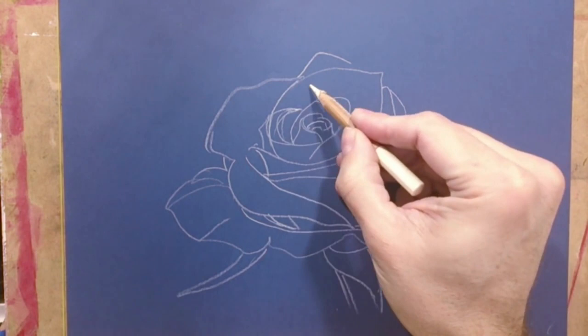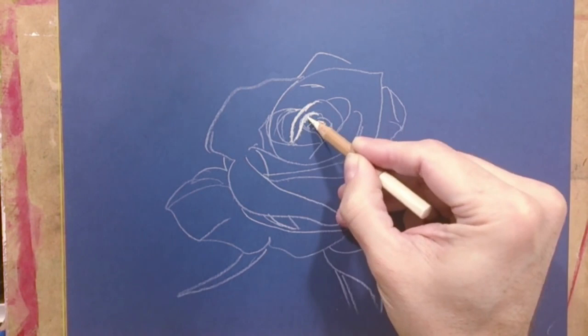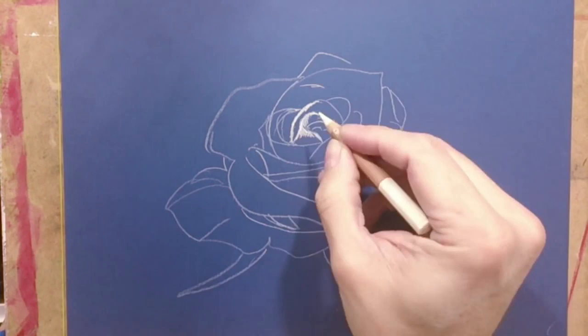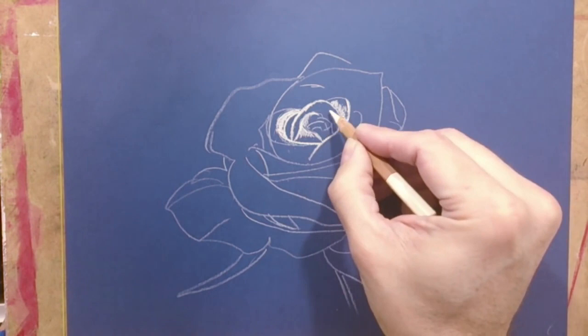When we have made the sketch and we are pleased with it, we begin to give shadows. As you can see, I'm using pastels in the form of pencils. You can find pastels in bars too, and I'll use them later in this video, but now this is how I am going to begin.